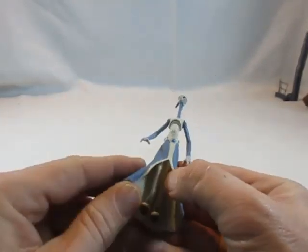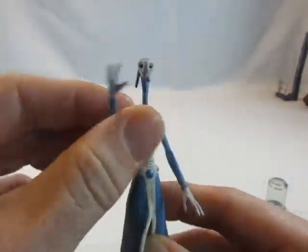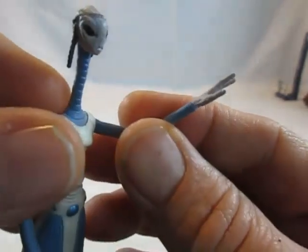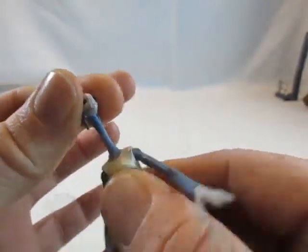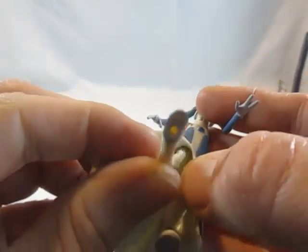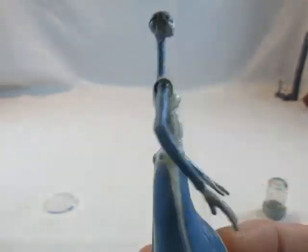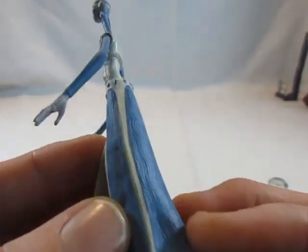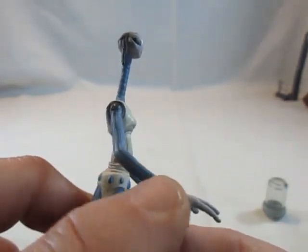Die Figur selbst ist sehr graziös, mit sehr dünnen Armen und Beinen, so wie die Filmvorlage. Die Arme sind nur beweglich nach oben und unten, mit ganz dünnen Fingerchen. Die Hüfte ist beweglich, der Kopf jedoch nicht. Diese kleinen stelzenhaften Beinchen sind ebenfalls nicht weiter bewegbar. Vom Faltenwurf ist sie sehr schön gemacht, mit Einkerbungen im Stoff, dem Gürtel und den Streifen längs der Arme.